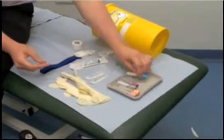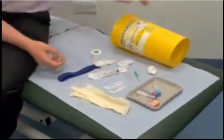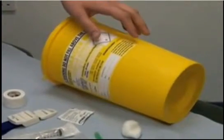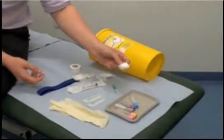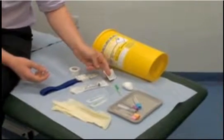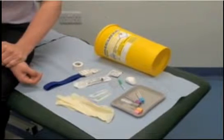It's always important to protect yourself. You'll need gloves to protect against blood-borne infection, a sharps bin so you can dispose of the needle immediately after use — again to prevent needle stick injury — a cotton ball and tape to secure to the patient, and an alcohol swab to clean the patient's skin before taking blood, to avoid introducing infection.